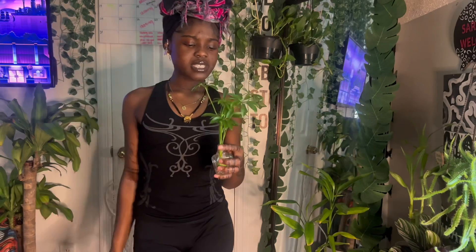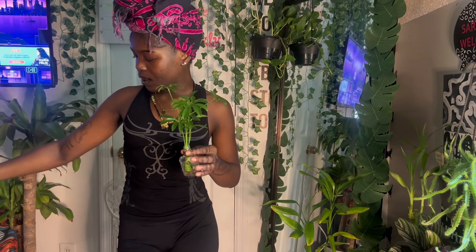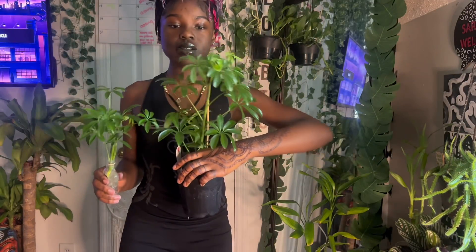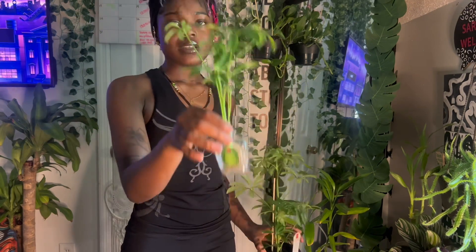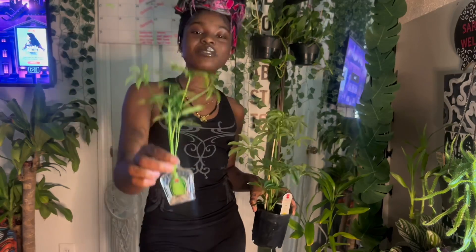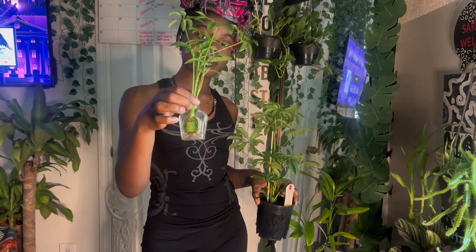This is a Luciana — I'll show y'all the one I have growing in soil alongside what I propagated for water. She's doing great in soil. I just took a baby to start growing one in water. She does great in water or soil, as you can clearly see. And look — a little Crown Apple bottle as a container. You can use anything as a home for a plant. Great plant to grow in water.